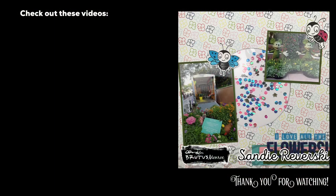Just look at those teeny tiny little shrink film stamped images — I just love them. If you have any questions or comments, leave them down below. Thanks so much for watching and I'll see you again real soon for another video.